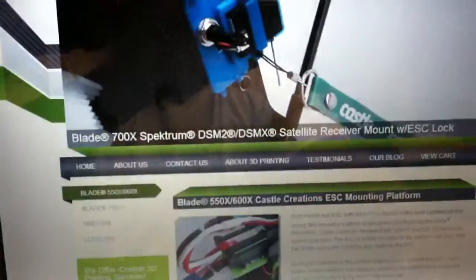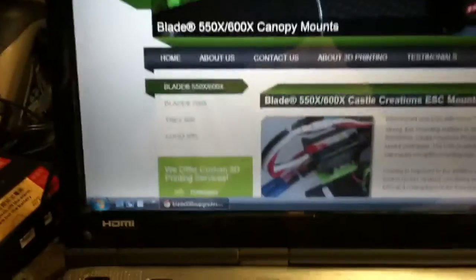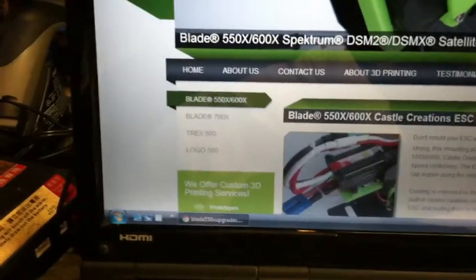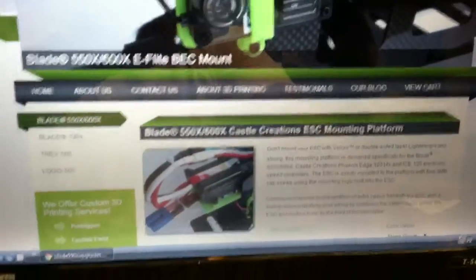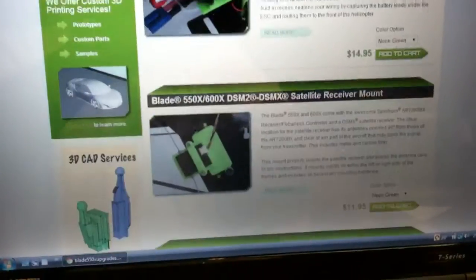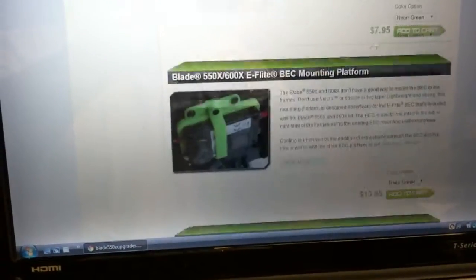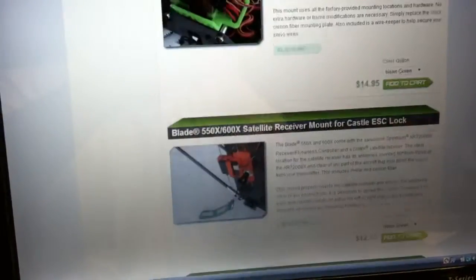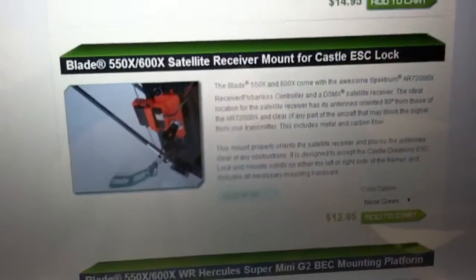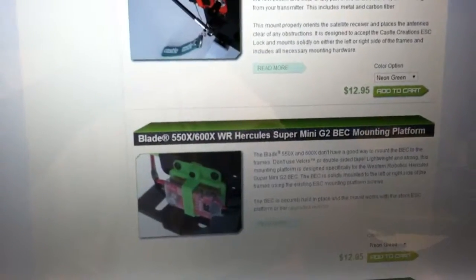These guys did a great job — I love it, it looks really good. Looks like they also have things for the Blade 700X, the T-Rex 500, and the Logo 500. So if you have those helicopters and you want to upgrade, I wish I could buy all these parts. I'm not a millionaire, but I wanted this part. $12.95, $6 shipping, get it within three to four days. Rock and roll, it's a great thing.